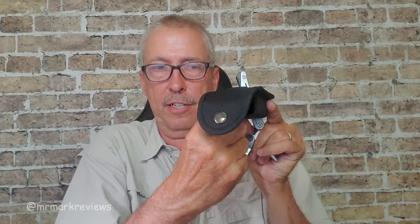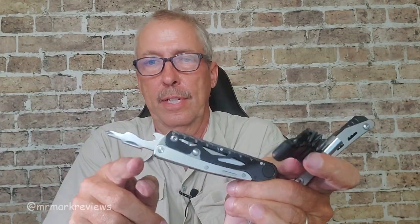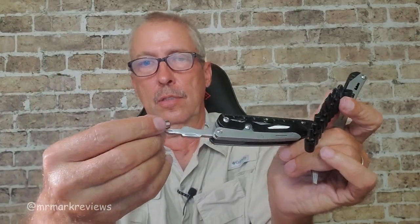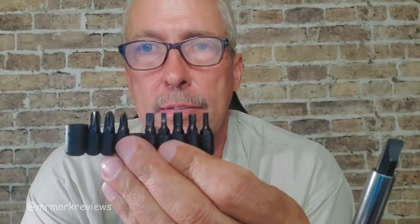If you reach inside here, you're going to find that there's a little pocket in there. In that pocket are some attachments. When you have your screwdriver, you take this one right there, put that on there, and you have another tool kit right there — all those screw attachments. Comes in handy.